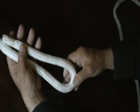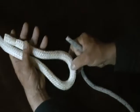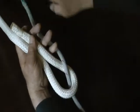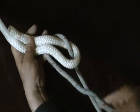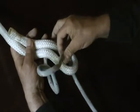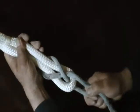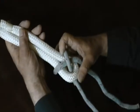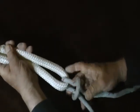You start by making a bite. You come up through the bite. You go around the bitter end and the standing part of the bite. And you go back under itself and snug it down. The only place you really need to be careful is to make sure that you do not allow this to slip below the bite.